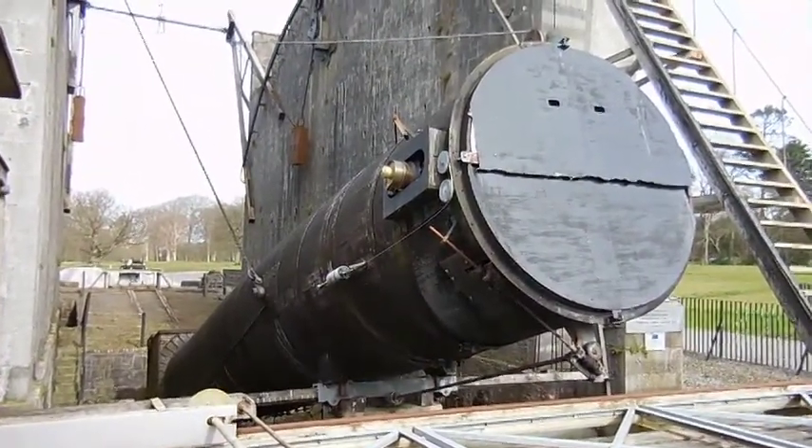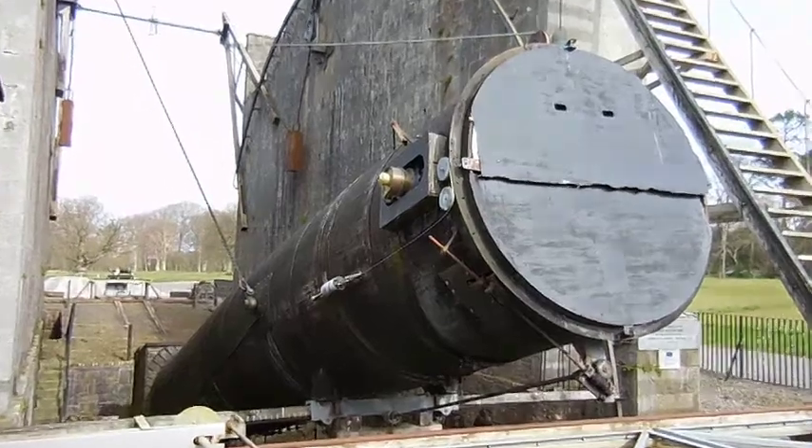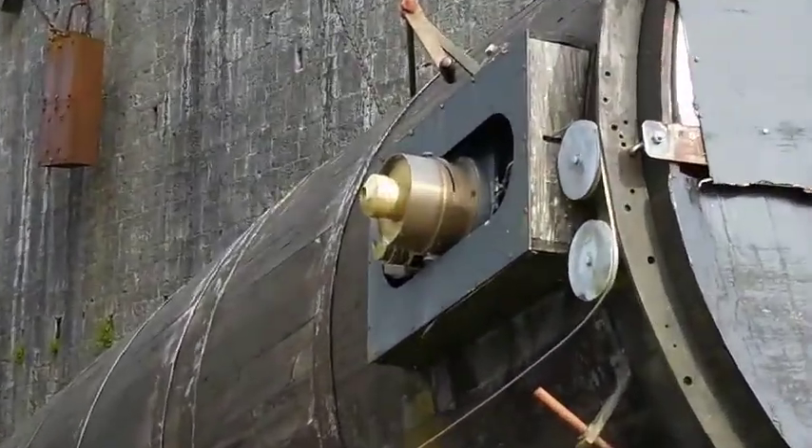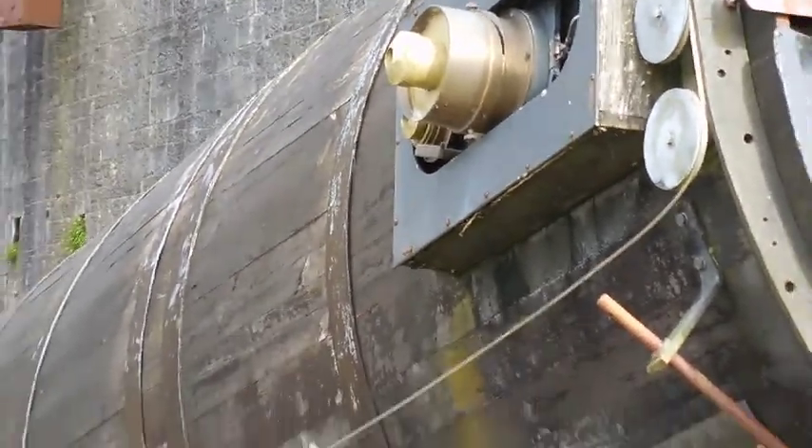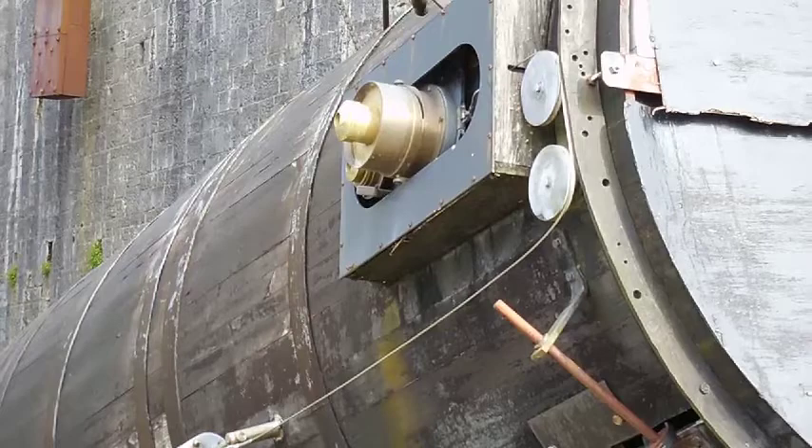We're going to look at what some of the parts of this thing do. That right there looks like the eyepiece. And these cables, I'm guessing, are involved in the focusing mechanism.